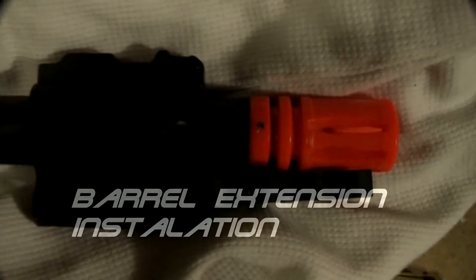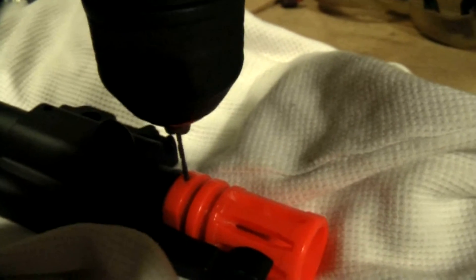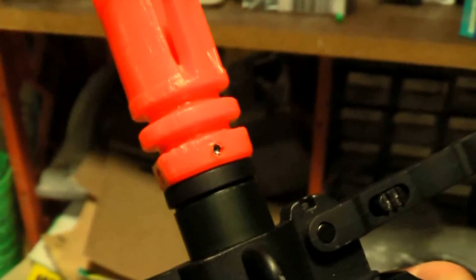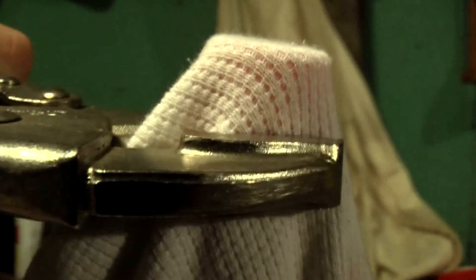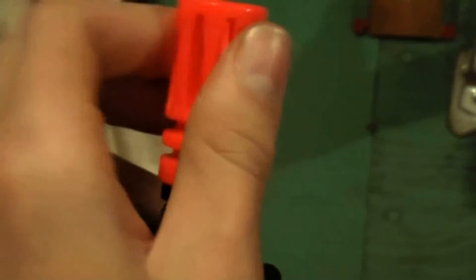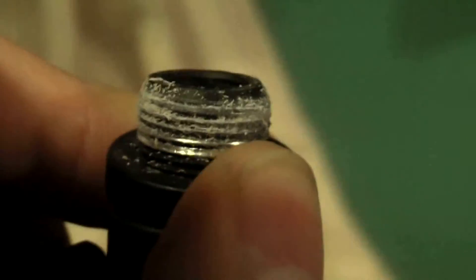Now on to the barrel extension installation. One of the main complaints about this gun is the problematic barrel extension and the lack of direction on how to exactly mount it. First you'll have to drill out this small screw located on the side of the orange tip — be careful not to drill too far into the barrel. Now that you've drilled out the screw, place a rag over the flash hider, because the flash hider is hot glued to the barrel and you're going to need vise grips to twist it off. Firmly twist the flash hider to the left and the glue should eventually give way. Once the glue gives out you can simply twist off the flash hider. As you can see the threads are covered in glue, which I would advise you to clean off.